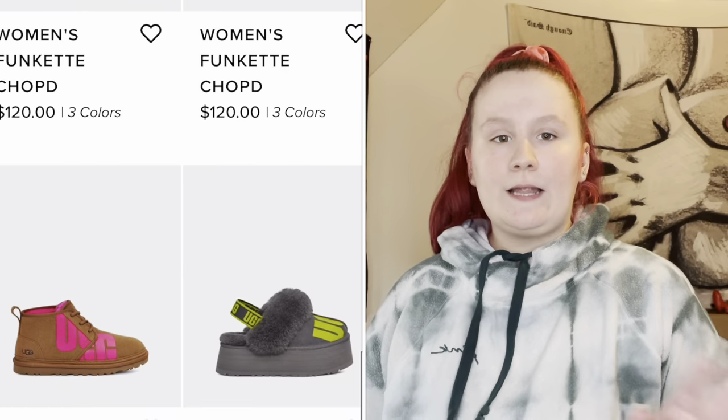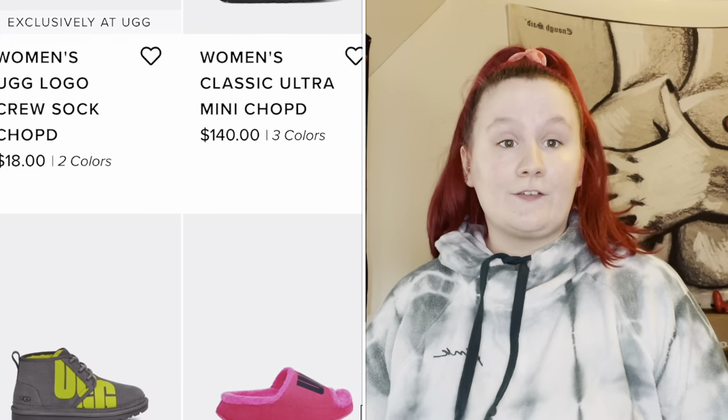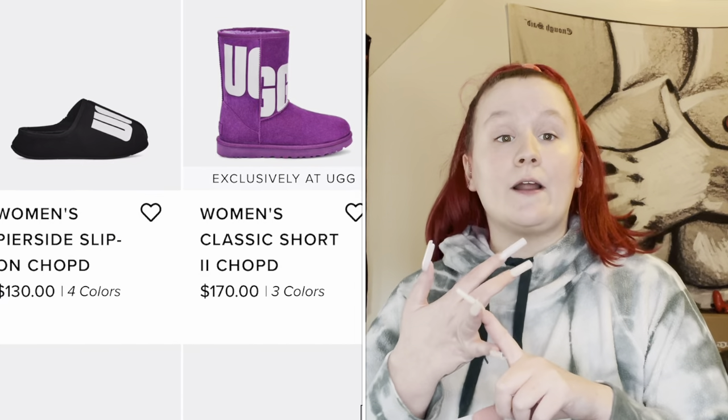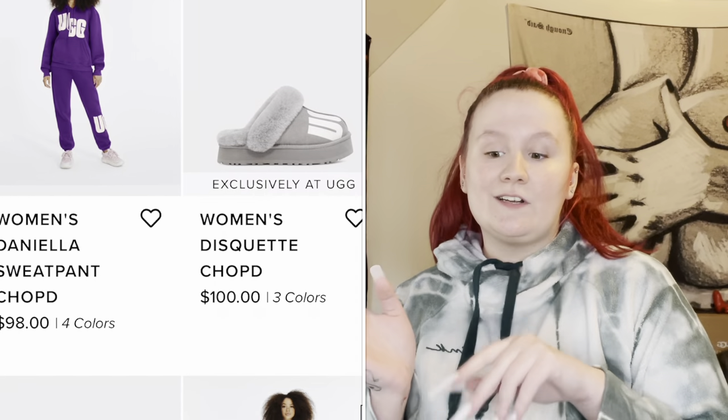Maybe like last week or two weeks ago they came out with a Funkette Chopped. If you guys don't know what the Funkette is, it's a very popular shoe — it was sold out at one point. I can't get my hands on a gray pair, so I only have the original chestnut and black. I'll be doing a comparison side by side. I have all three colorways of the chop: chestnut and taffy pink, gray and charcoal lime green, and black and white.